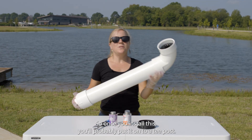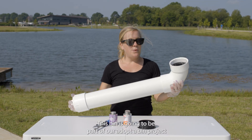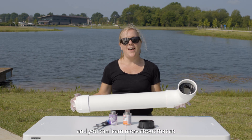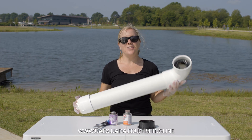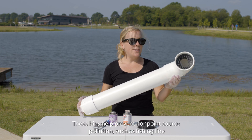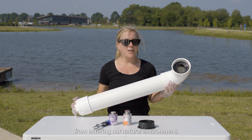Once you install this, you'll probably put it onto a T-post. This bin is going to be part of our Adopt-A-Bin project, and you can learn more about that at uaex.uada.edu/fishing-line. These bins help prevent nonpoint source pollution, such as fishing line, from entering our natural environment.